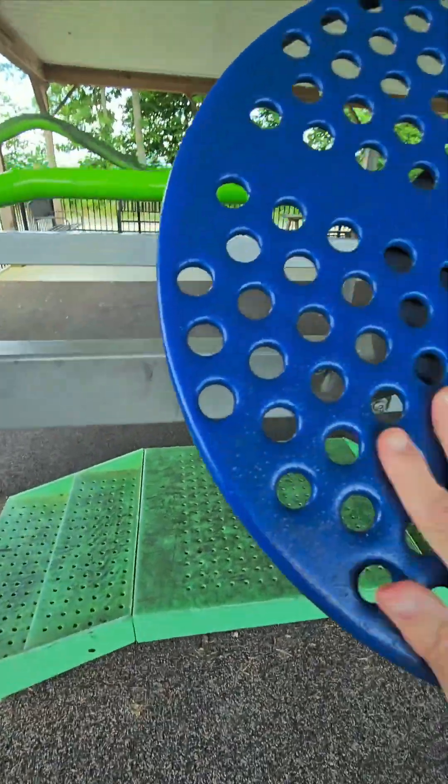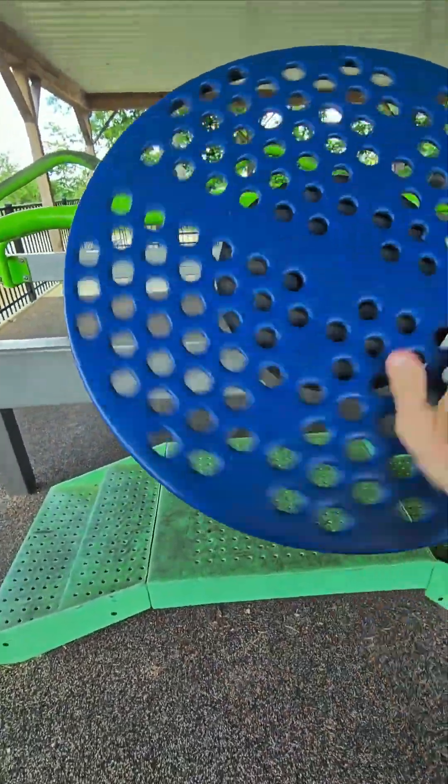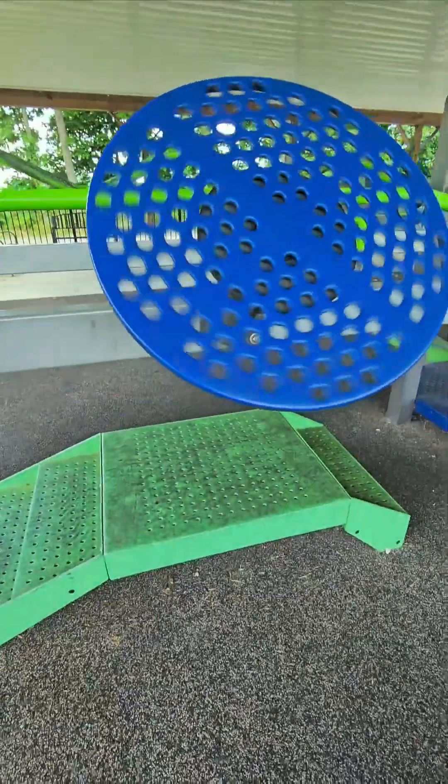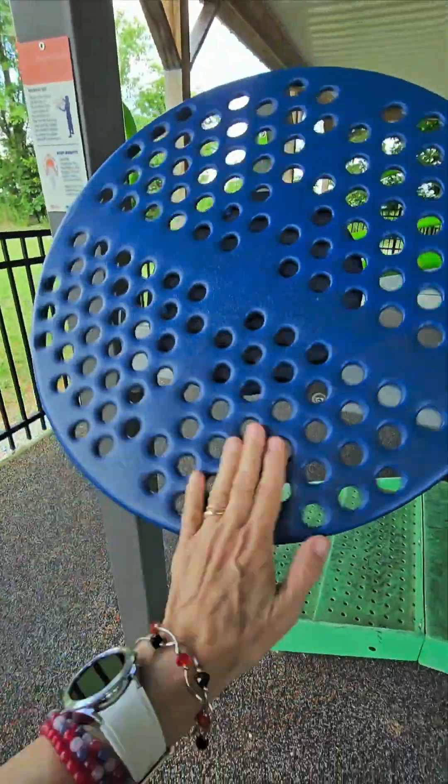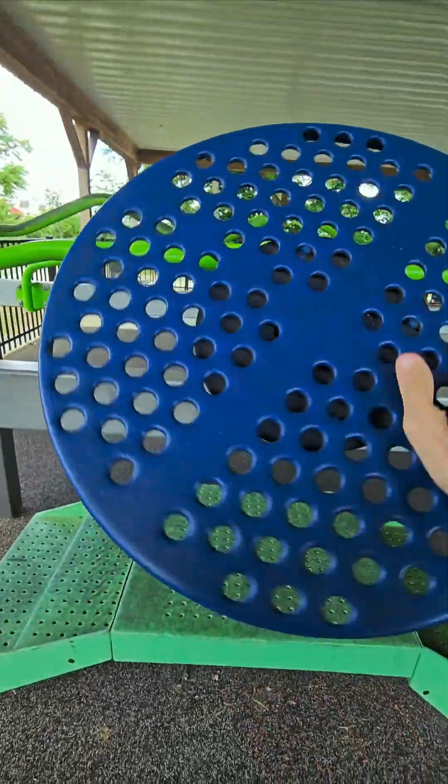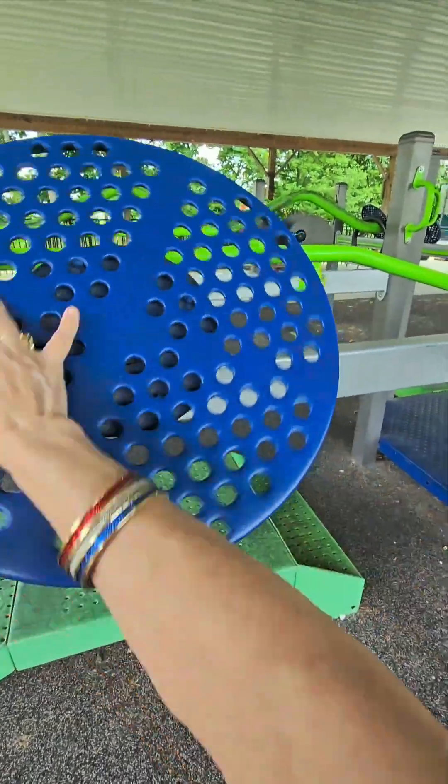You take one hand on the one on the left, and the other hand on the one on the right, and spin those around — you go forward, and then you go backwards for evening up both sides and muscles, or whatever.